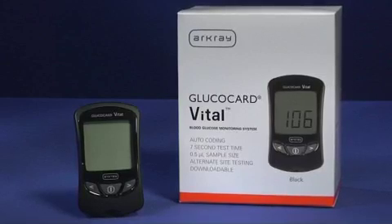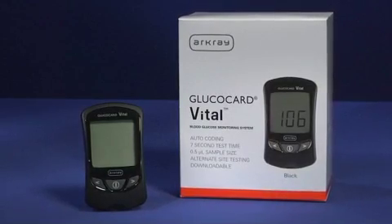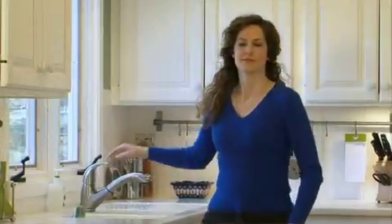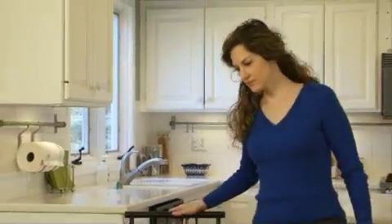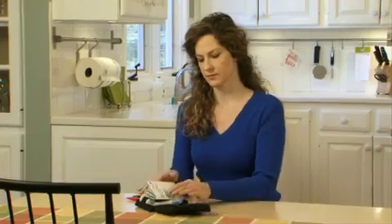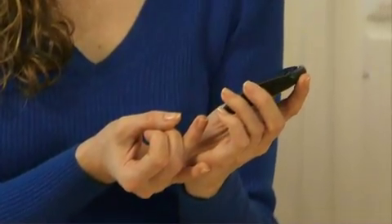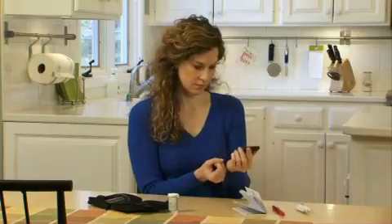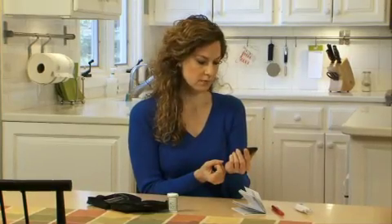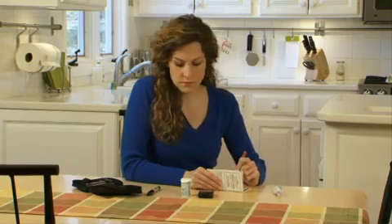Thank you for selecting the Glucocard Vital Blood Glucose Monitoring System. Frequent blood glucose testing is important — it tells you how your diabetes is affected by factors such as medication, diet, exercise, and stress management. Blood glucose test results can also tell you if your diabetes is changing in ways that affect your treatment plan. Always consult a health care professional before making any changes.